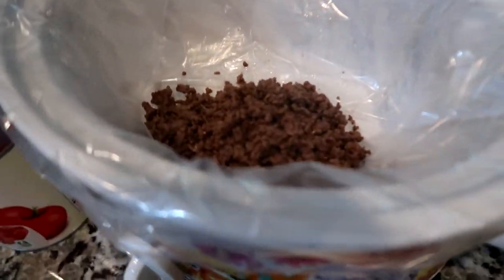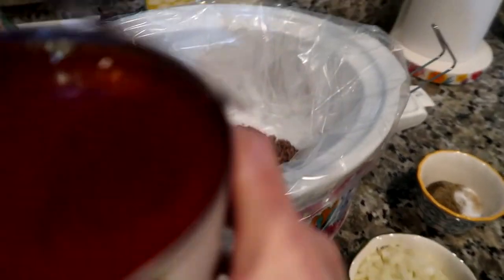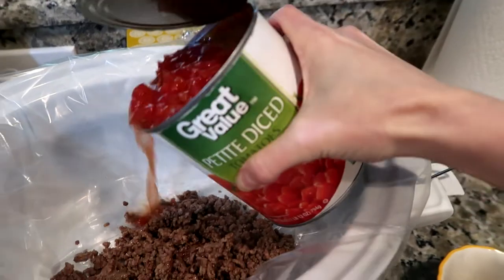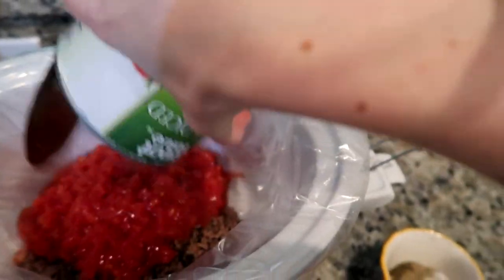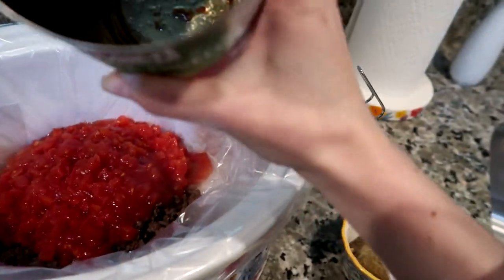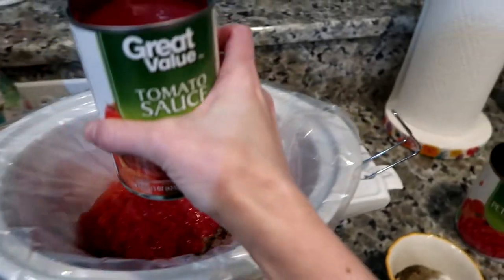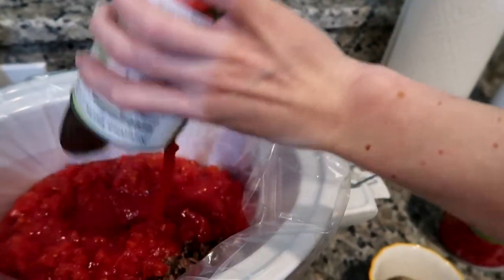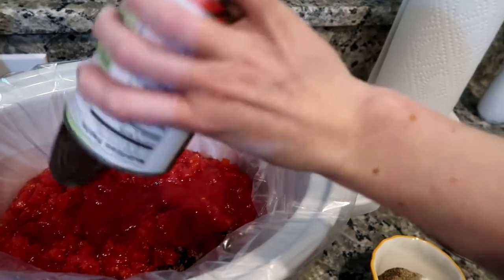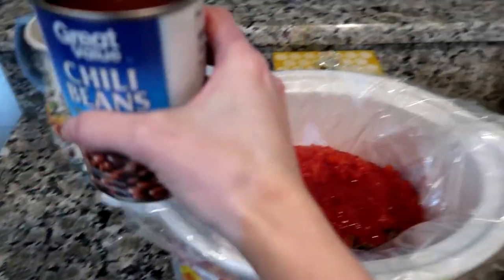So now we're just gonna add everything in. Put the meat in — I like to cut my meat up pretty small, but of course you can do whatever you like. Then we'll put our diced tomatoes in there with the juice. Sounds like a bell — we got everything out of there.